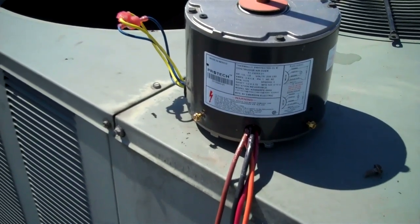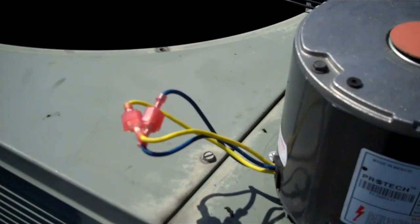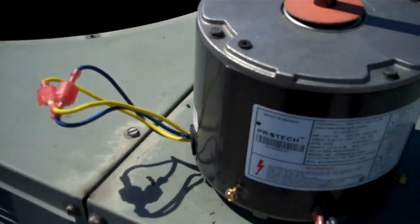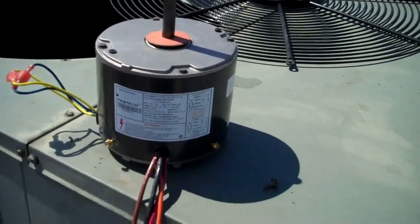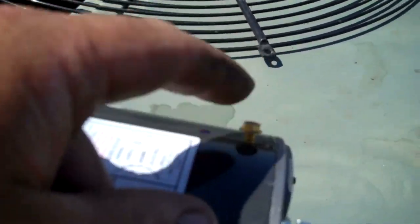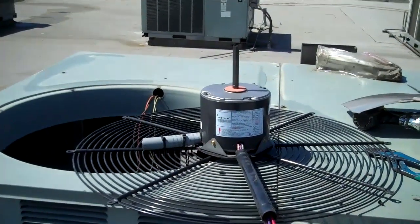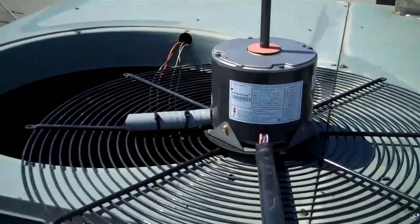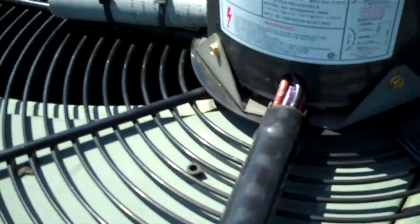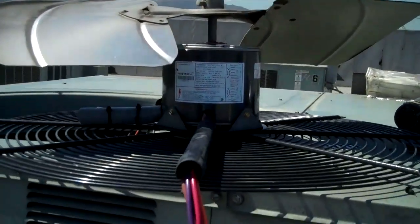And then I run in 208 volts, so I have a 7.5 run cap. We're going to dress up the wires so they're not sticking out. We'll be back online pretty shortly. Got to cut the bolts off on the bottom here so it mounts flush on that plate. Then these are my screws that hook up on the side. I just have to tighten up the set screw and I'm going to drop her in.